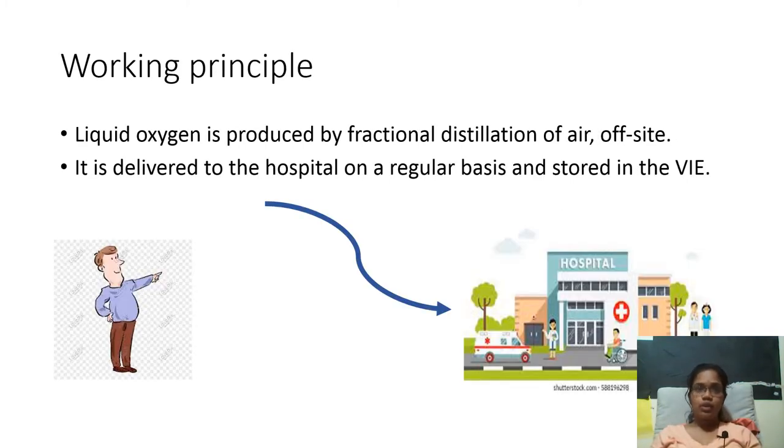Now we are going to see the working principle. Liquid oxygen is produced by fractional distillation of air. Air is composed of oxygen, nitrogen, carbon dioxide, and some pollutants. By fractional distillation, all the constituents are separated, and oxygen is collected, converted into a liquid form somewhere else, and delivered to the hospital. The hospitals store that liquid oxygen inside the VAE and the oxygen is delivered on a demand basis.